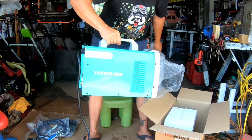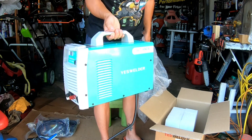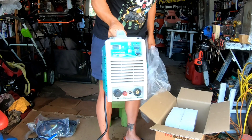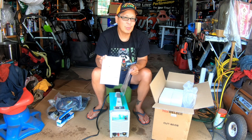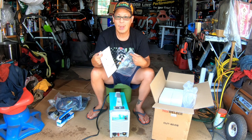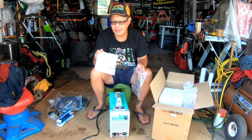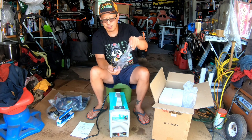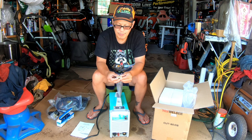Ground hose and last but not least the plasma cutter itself. Here's what it looks like — nice teal color, looks like a mini CPU for a computer desktop, also looks like a welder. Right here we have the instruction manual or user manual. While I normally don't read instructions, being that this is something that could be dangerous if you didn't know how to use it — which I don't — I might have to go through these instructions.